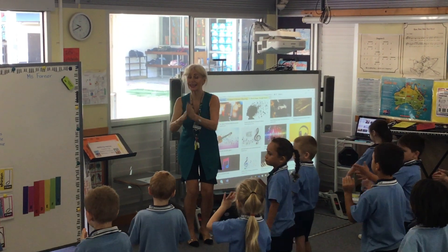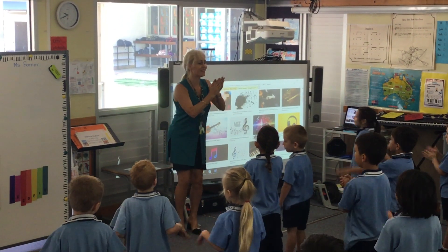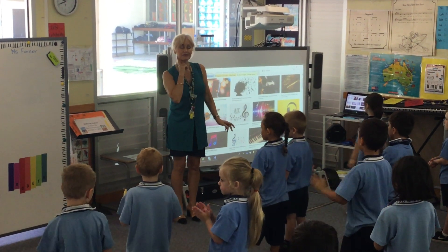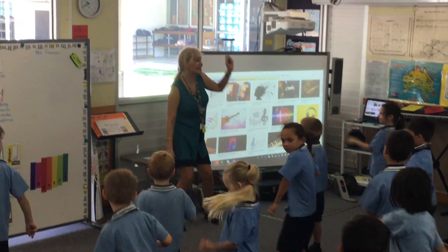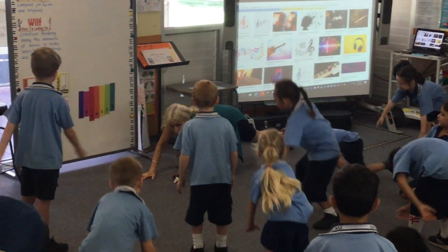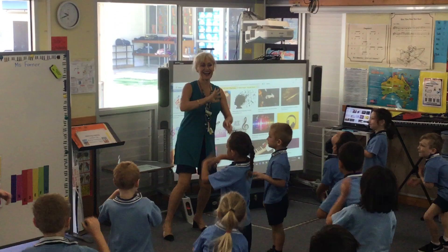Welcome to music, welcome everyone. Welcome to music, let's go and have some fun. Welcome to music, welcome everyone. Move your body, feel the beat now. Move your body, it's really neat. Move it up high, and move it down low. Roll your hands and wave hello.